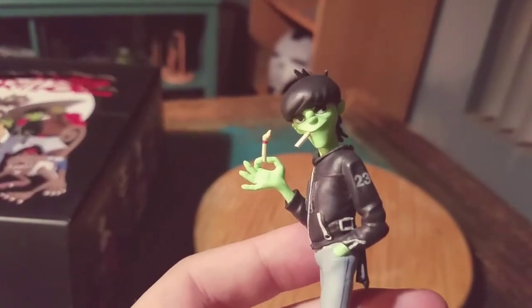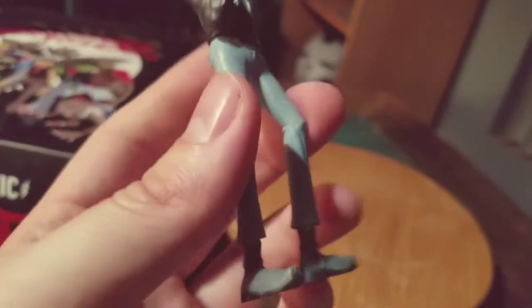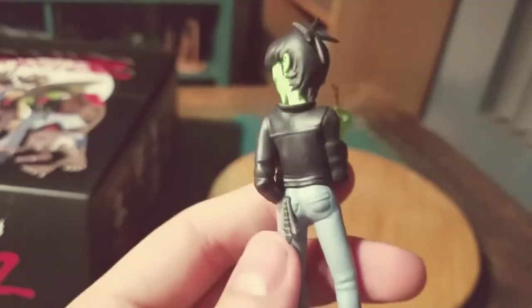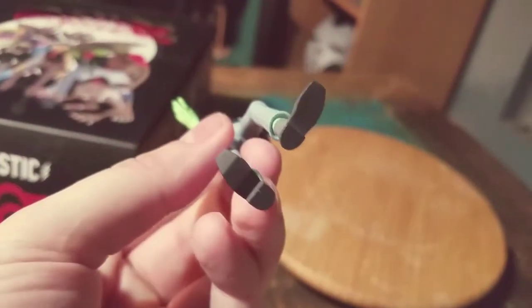He's got his little cigarette and a match, his leather jacket and his pants there. It's all fun. Little handkerchief coming out the back, his cool hair is green and all that kind of stuff. Looks super nice.